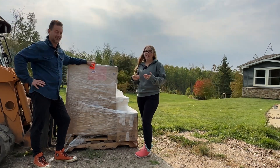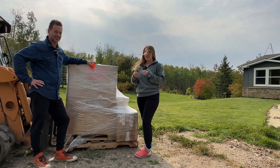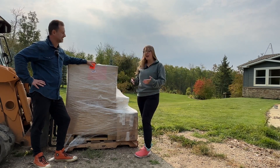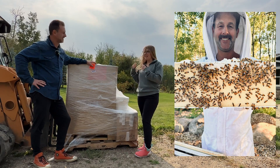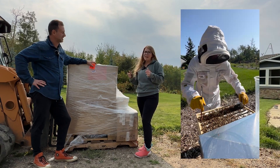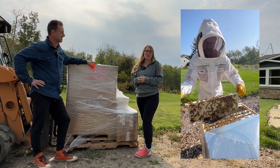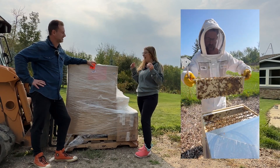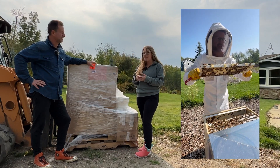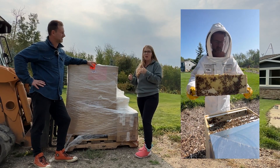We were definitely caught off guard this year when it comes to our bees. Most of the things that we've read and most of the experience handed down to us from beekeepers said do not expect to get honey from your first-year hives — they will be busy building their colony and building their own stores. We were caught totally by surprise when we were adding supers to our bees this year. We must have got them at the right time, and a few of the things that we did as beekeepers really helped them along to ensure that they were further along by fall than they should have been.